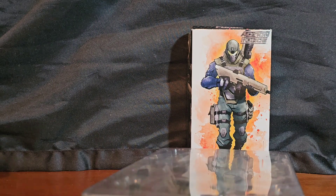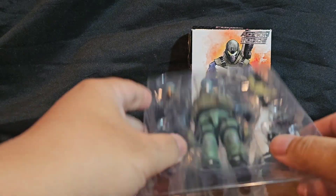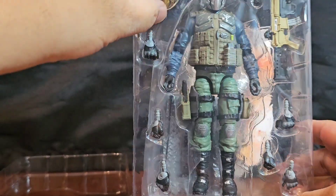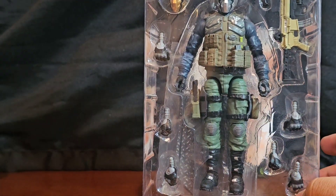I definitely want more — I want to army build this so bad. Because I missed out as a kid on the whole Steel Brigade GI Joe Steel Corps thing, this is my way of making up for it now as an adult.